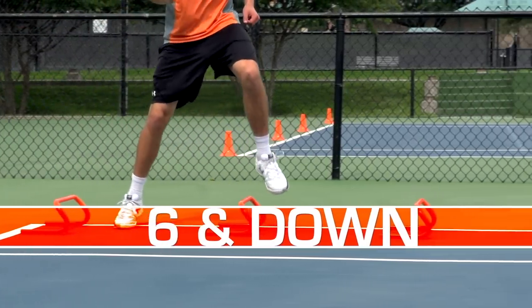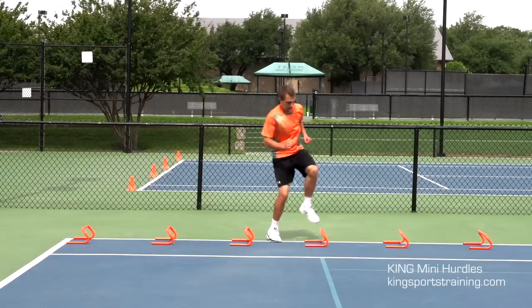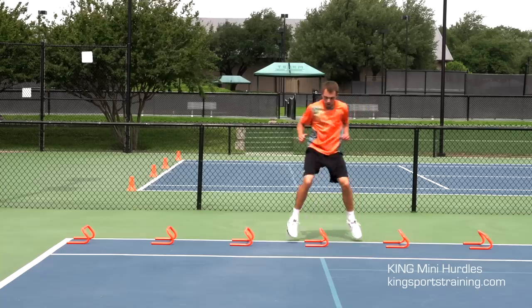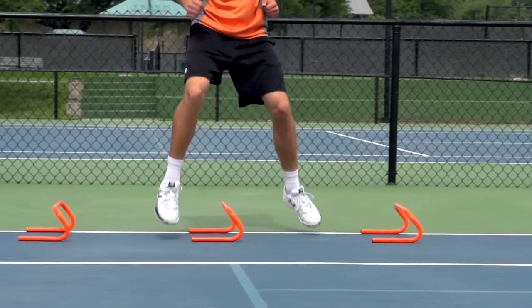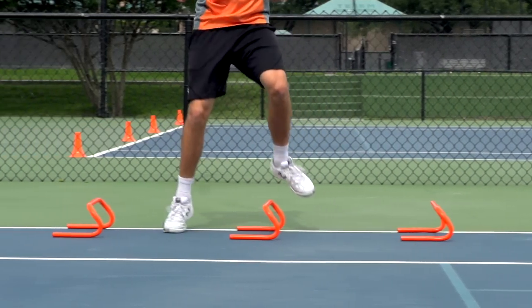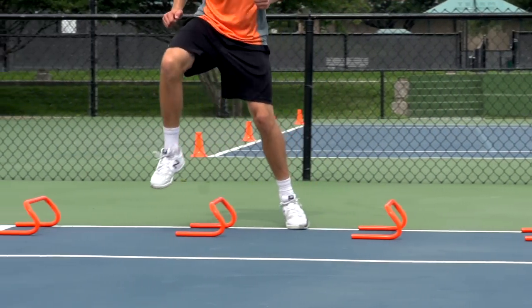Six and Down is a lateral movement drill using the King mini hurdles. Set up six hurdles at three-foot spacing. Side step over all six hurdles and back. Repeat this over five hurdles and be sure to push off your back foot and be light on your feet to avoid pounding the ground.